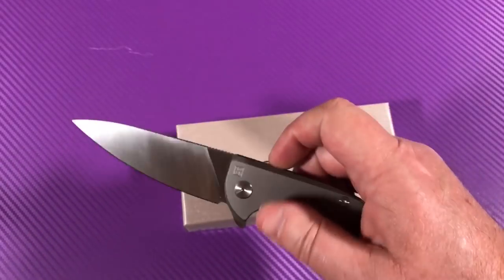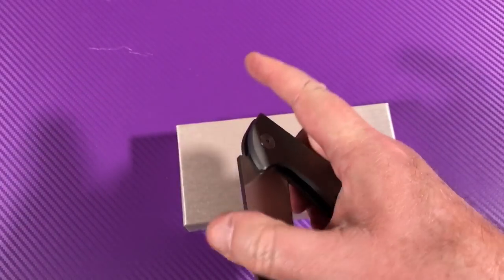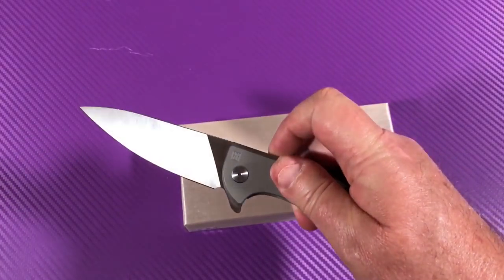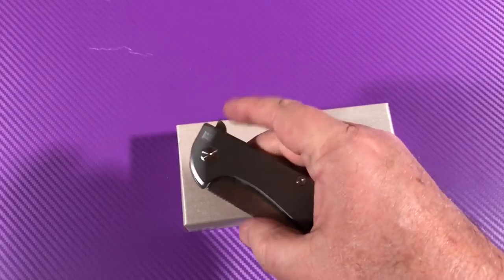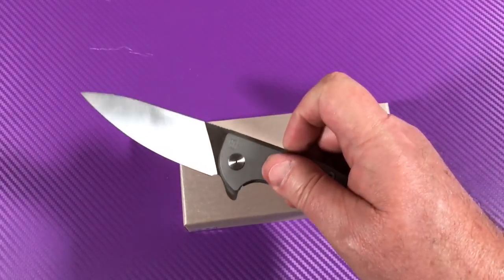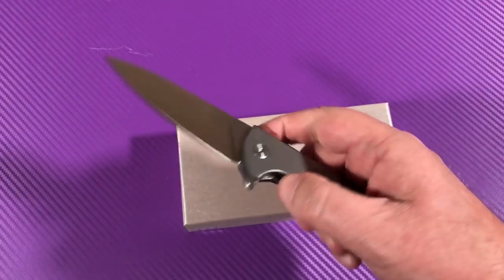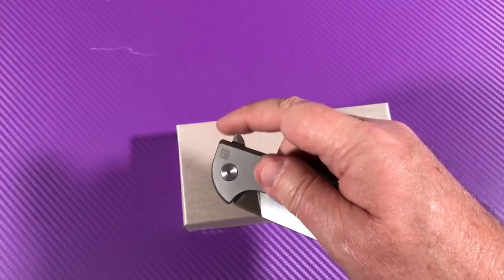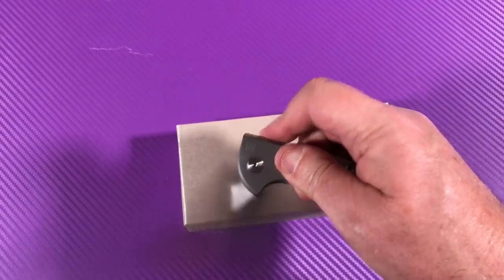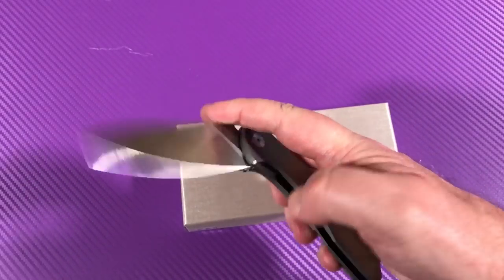They've got needle bearings in the pivot. It's a really strong detent. When it goes, it just goes. It's almost like an assisted opening knife, but it's not — it just feels like it. Once it goes, it just goes. Really light switch action. It's not a push button — it's truly a light switch action. Nice.